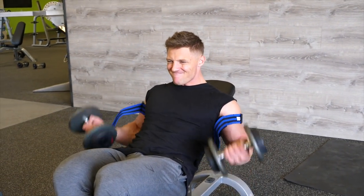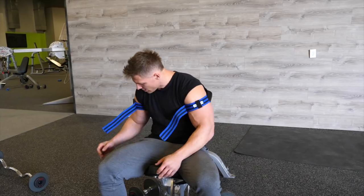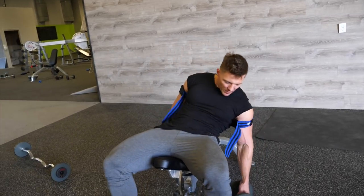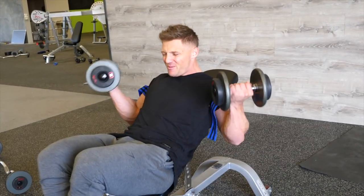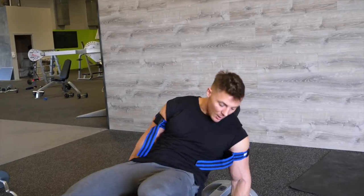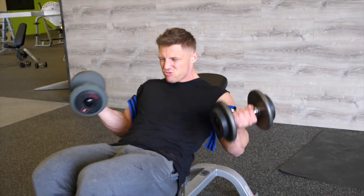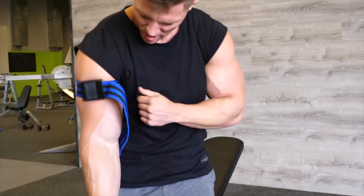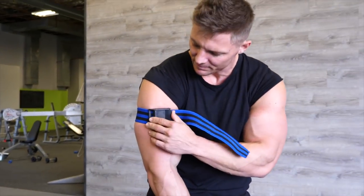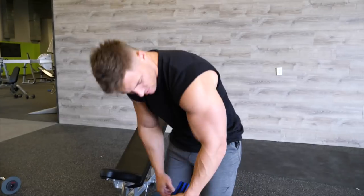15 seconds of rest starting now. Now we've got 15 reps. Oh, that hurts! Now we've got 10 reps to finish it off. That was rough. We've got one more round of that - two minutes rest. Crazy pump though, that's what today is all about.